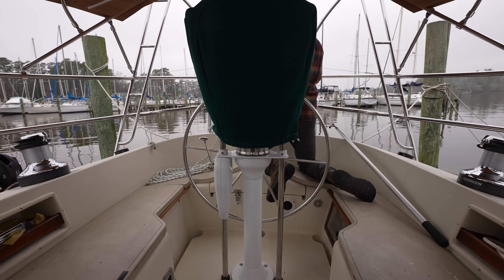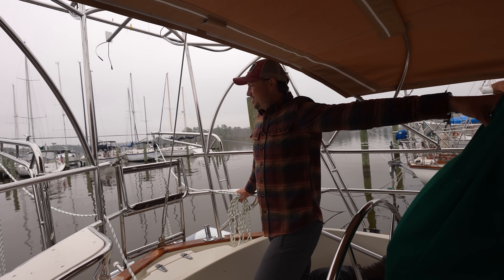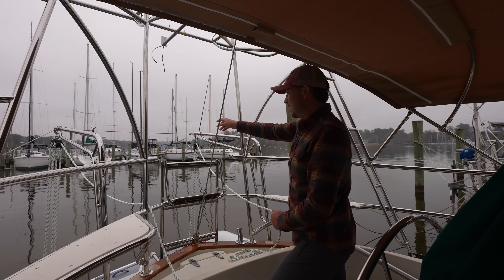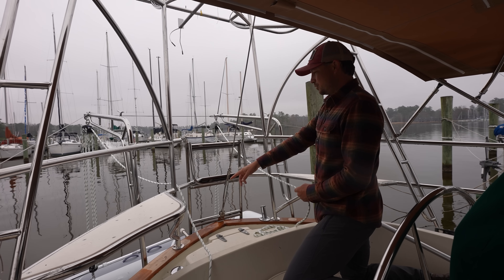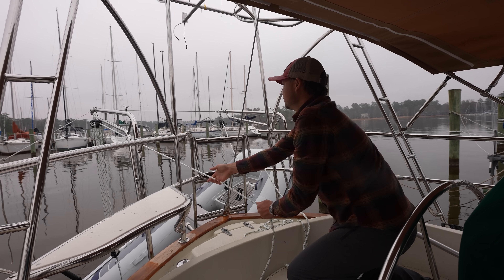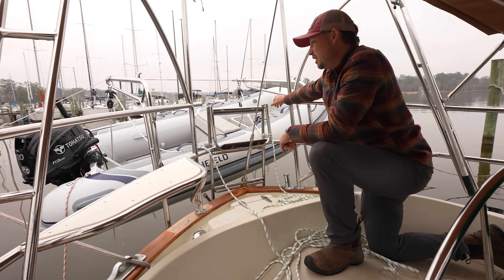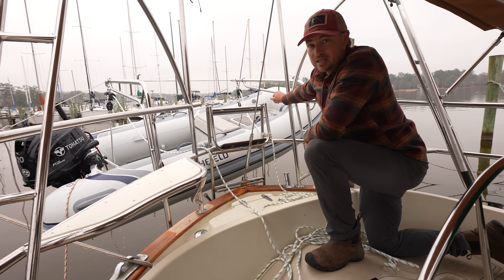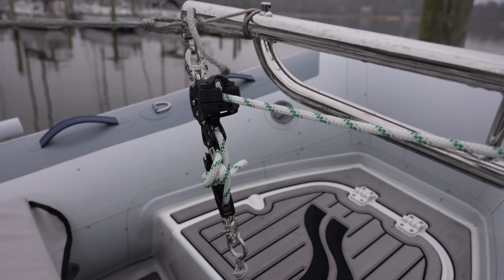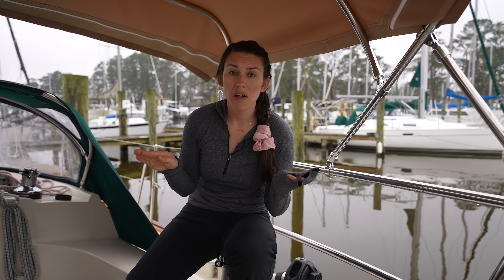So I'm just enjoying some of the new improvements we've got on Atticus. Check this out — it's such a game changer. I connect our new Selvin tackle down to the dinghy, pull on the bow to get it up, pull on the stern, and she's up. We're going to avoid growth on the bottom of the dinghy, it helps prevent theft, and we can do this quickly and easily on a daily basis. To clarify, we're not going to use these davits when we're sailing offshore — maybe only in very calm day-sail conditions.